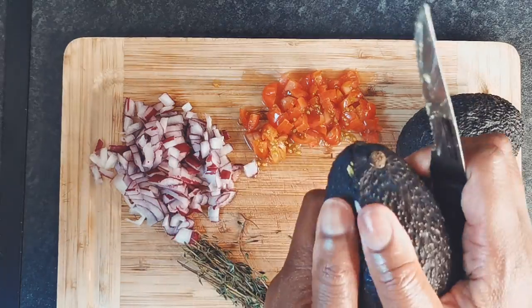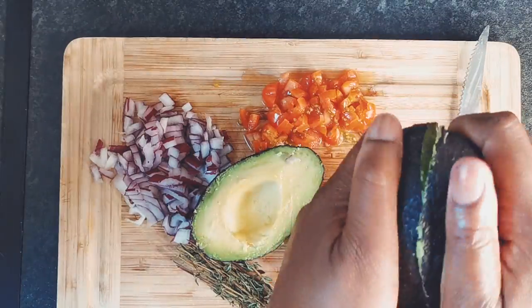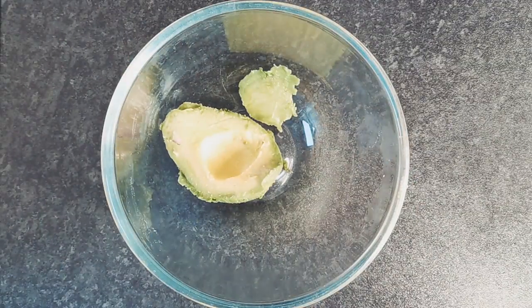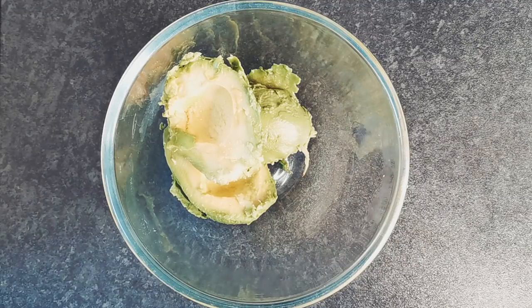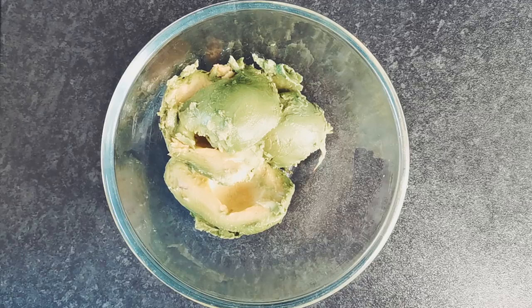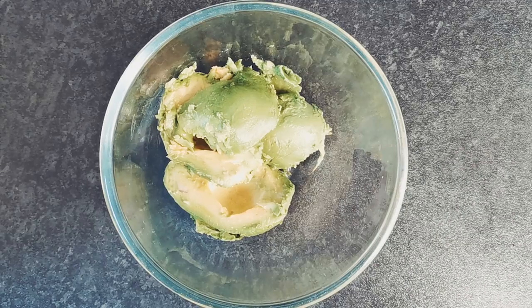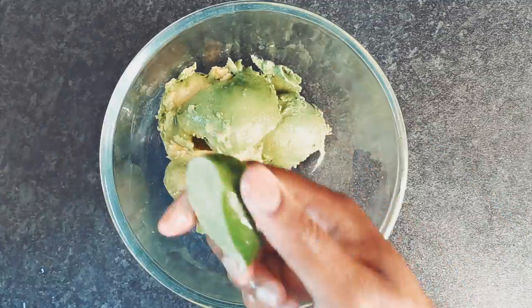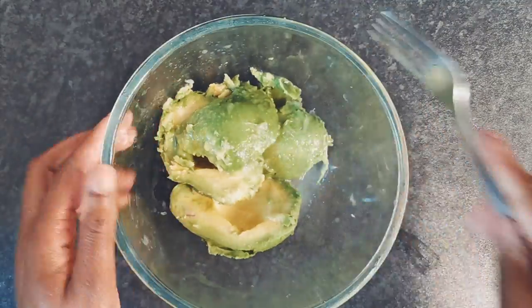Now while the lentils are cooking, it's time to make the guacamole filling. Cut half and stone two avocados. Add the avocado flesh and lime juice to a bowl. Use a fork to roughly mash all the ingredients together.